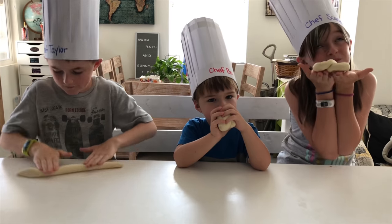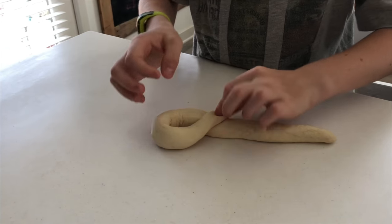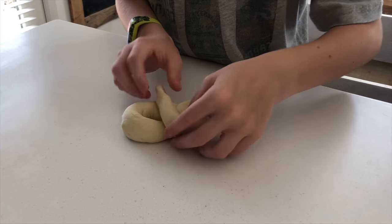This is the pretzel. You can't eat it yet, Beau. That will not taste good. We really want to eat it too.